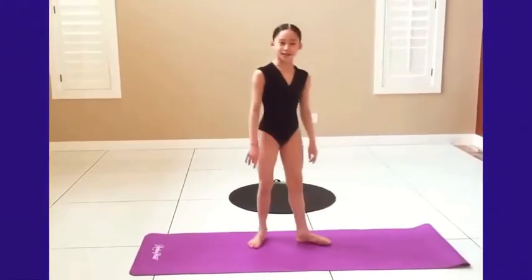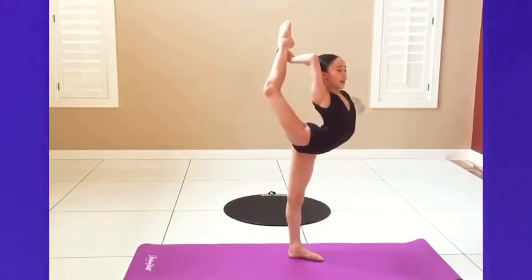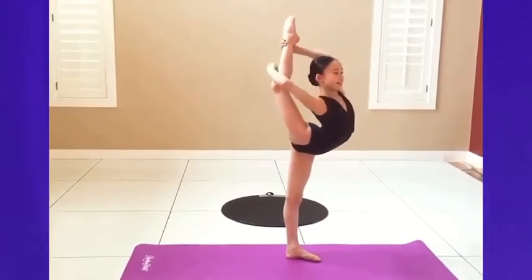Grab your ankle and straighten your knee. Now let's learn how to do a scorpion. Grab your ankle, lift it up. Grab your ankle with your other hand and straighten.